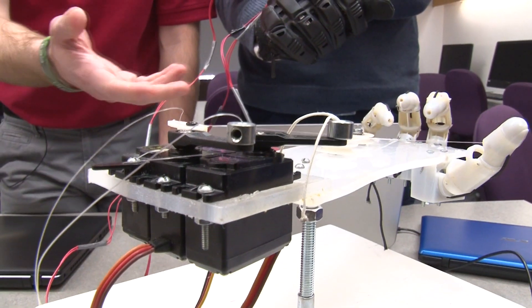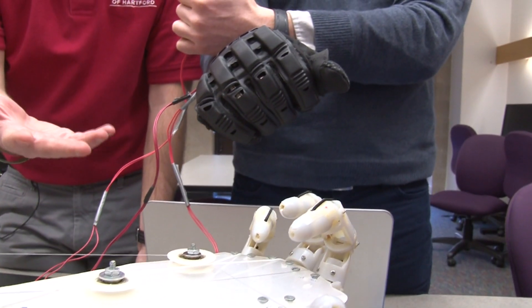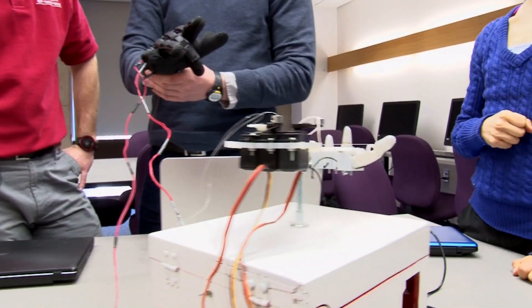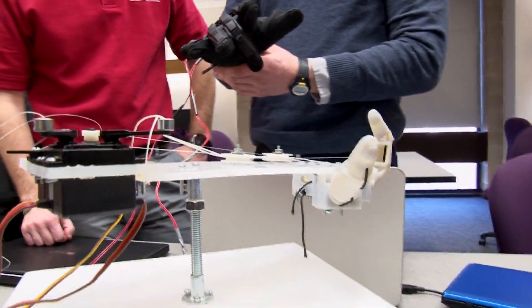This is the first prosthetic hand that can be fully customizable both lengthwise and circumferentially. You can make adjustments to any of the shapes and sizes however the patient sees fit.